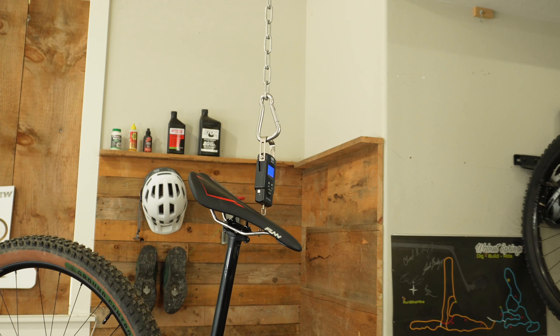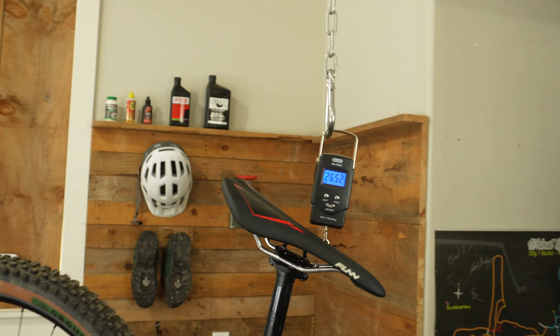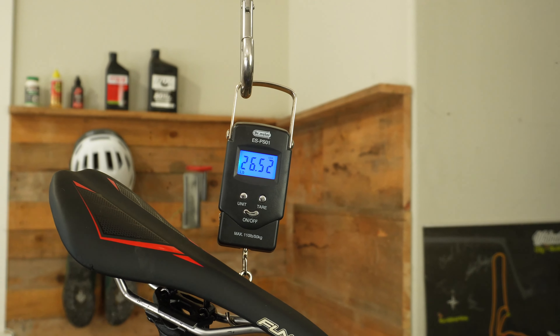Now that I've installed and ridden this bike with the new upgrades, I definitely think these are two solid upgrades for the Polygon — it puts me that much closer to making this a sub-25-pound bike. This bike is really becoming one of my favorite bikes to ride and I can't wait to do the next upgrades. If you guys like this video, hit the like button and leave a comment below. If you want to build up your own Polygon Syncline, check out my links below to Bikes Online — using those links helps out the channel.